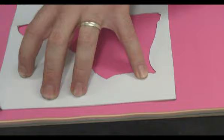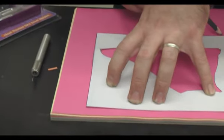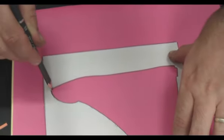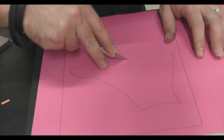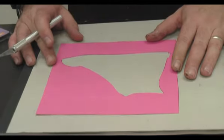So this will be our template and this will be the background. Then do the same to your construction paper until you have something that looks like this. Now that we've got all our colours cut out, it's time to construct our poster. For this we'll use archival Montmartre glue sticks.